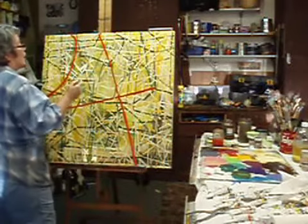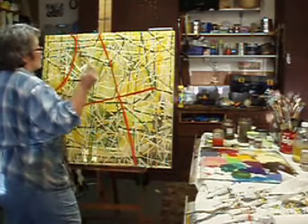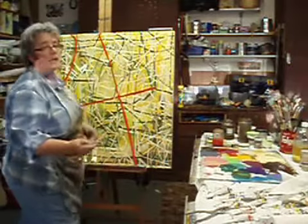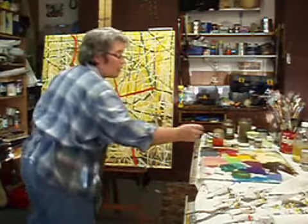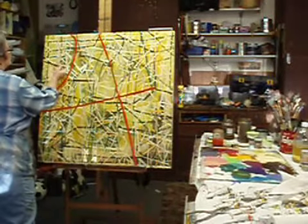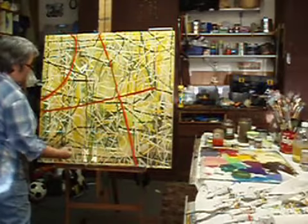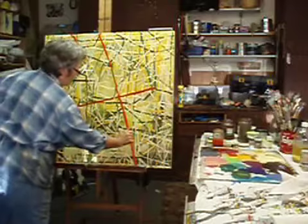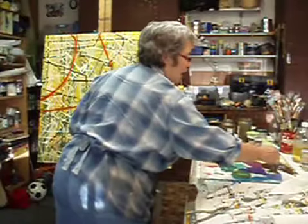The only color I'm going to be able to use now is this raw umber, because I can drag that through the red and it won't make any difference. If I drag the green through there I'm going to get brown, so I might as well just do brown. With this color I'm going to be able to go across, which I couldn't do with the other one. I switched back to the big brush just to kind of start to anchor this thing.